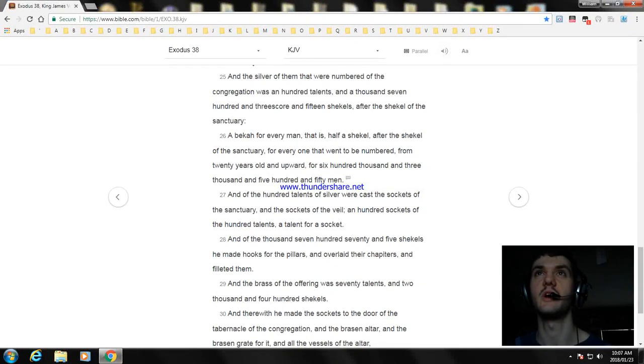And the silver of them that were numbered of the congregation was a hundred talents and a thousand seven hundred and threescore and fifteen shekels, after the shekel of the sanctuary. A bekah for every man, that is half a shekel, after the shekel of the sanctuary, for every one that went to be numbered, from twenty years old and upward, for six hundred thousand and three thousand and five hundred and fifty men. And of the hundred talents of silver were cast the sockets of the sanctuary and the sockets of the veil, a hundred sockets of the hundred talents, a talent for a socket.